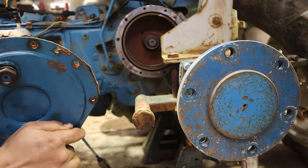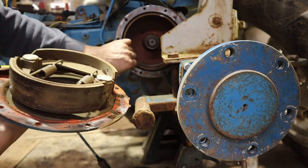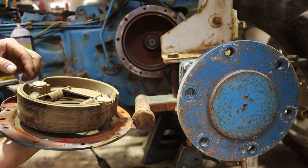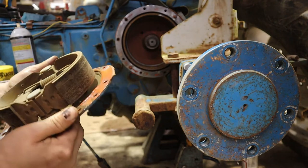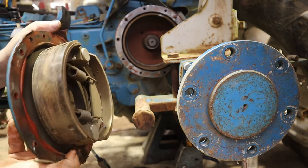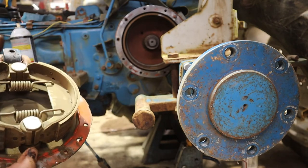Well, we're going to clean this up. I have a feeling something's just not right — the lever moves and it should move the brakes. We'll clean it up and put it in the vise. The shoes actually look pretty good. It's all rusted in here, so that means it just hasn't been working.